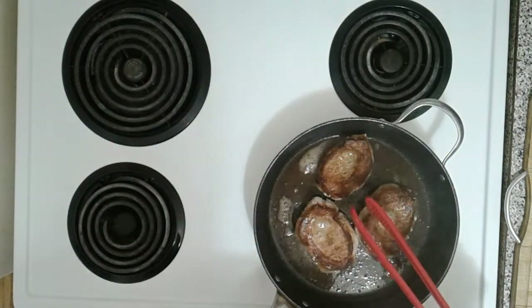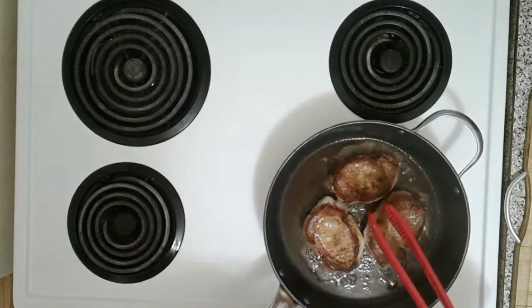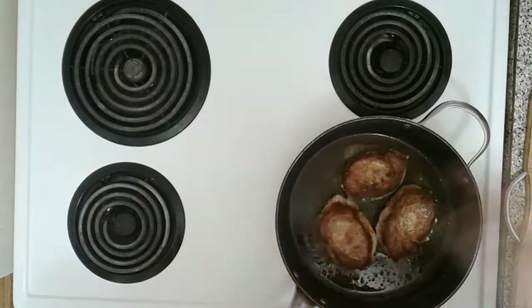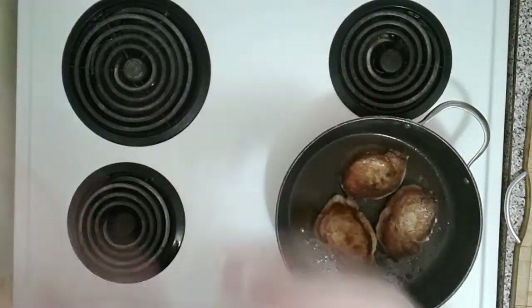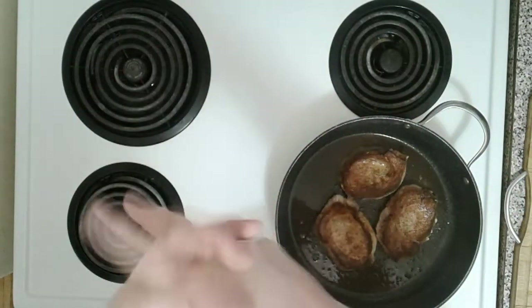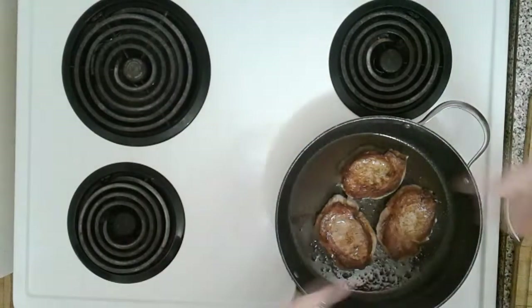Now we're just gonna let these cook for another two and a half minutes. It's getting a little smoky — let's just do like that, you know, dance while you do this. Cooking is like plant life — they say plants can hear music and experience it, and it's the same with cooking, so you sway.